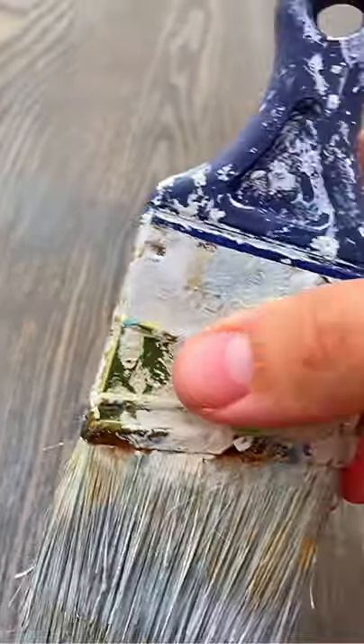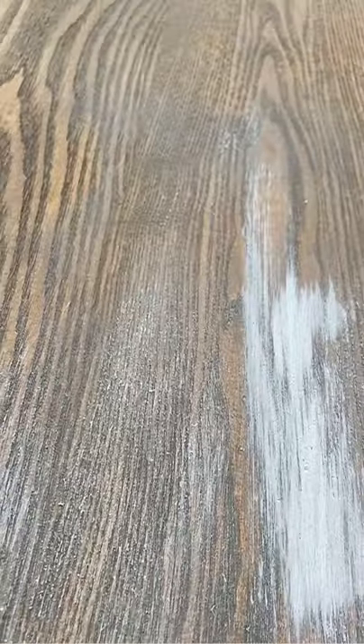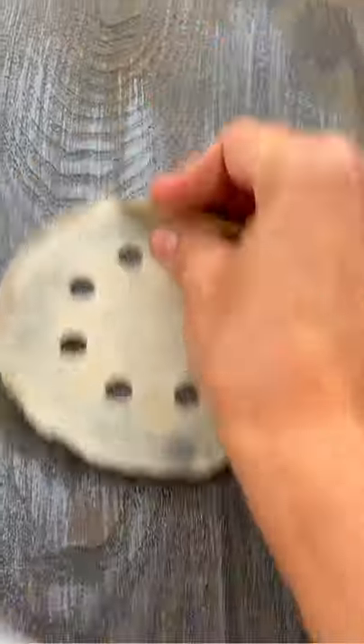I've already stained the top of this furniture piece and now I'm doing some dry brushing with swift strokes — just a few strokes leaving some of the wood exposed underneath. Then I'm going to come back over with a little bit of sandpaper in random parts, not all over, showing some of the wood underneath.